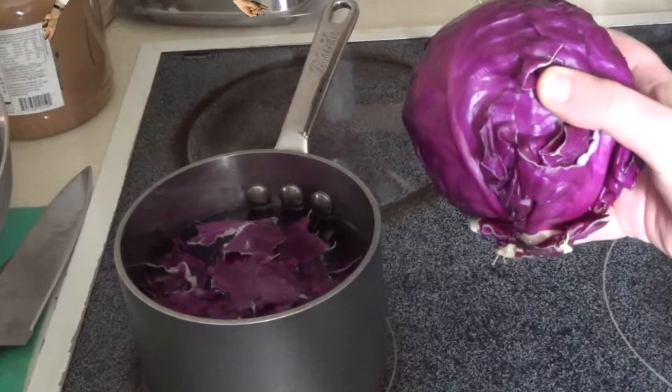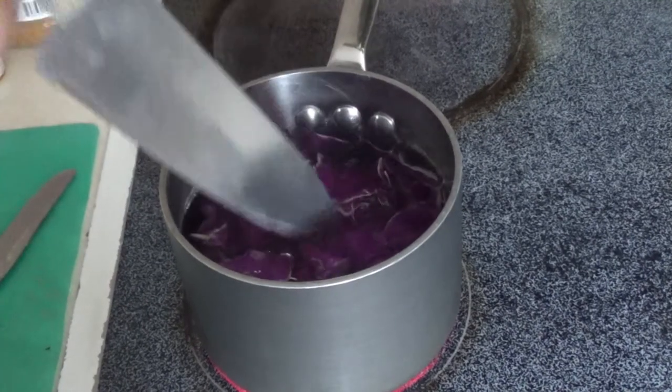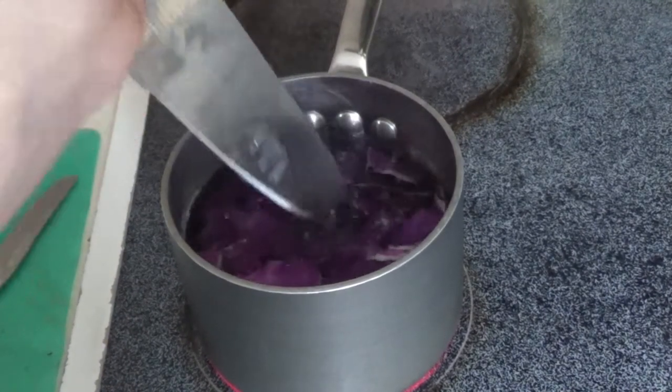Laugh as the mother cabbage watches the boiling of her young. As you can see, there were cabbages harmed in the making of this film, but no worries, they didn't feel a thing.